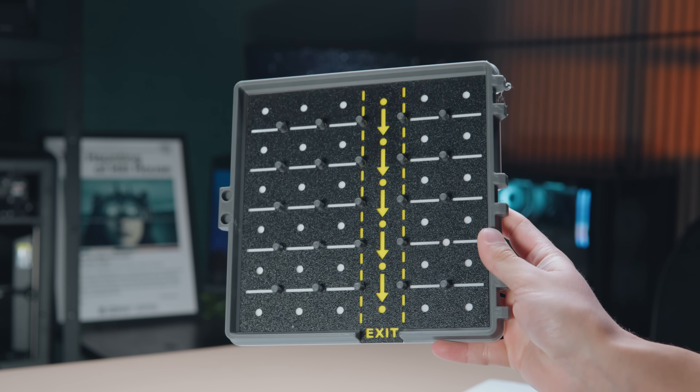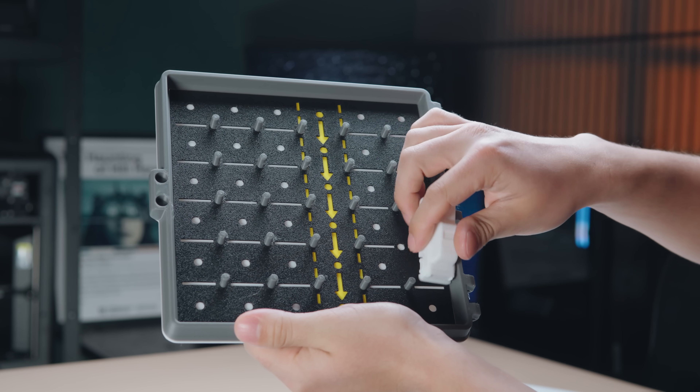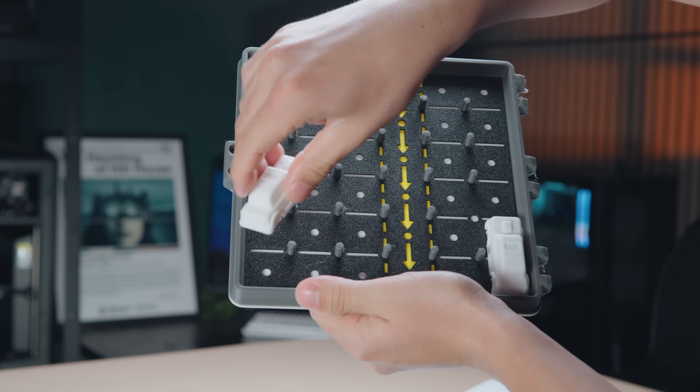There's also the option to add magnets to everything. It'll take 72 magnets if you want to add them to the entire board and each piece. I didn't find it necessary to play the game, but it would be a nice additional bonus to have everything locked in place.